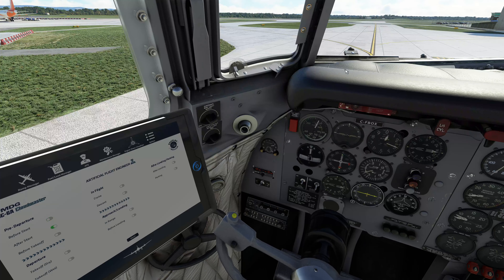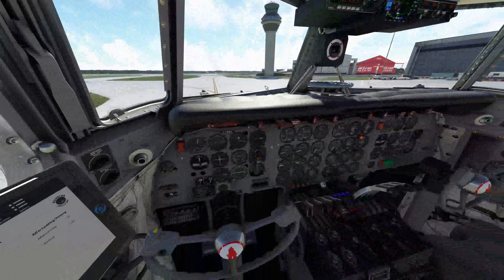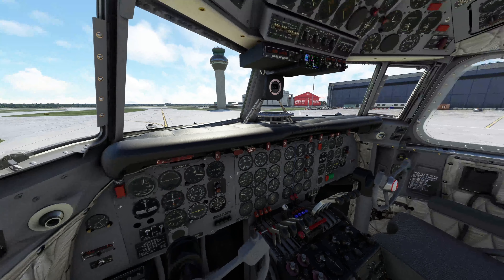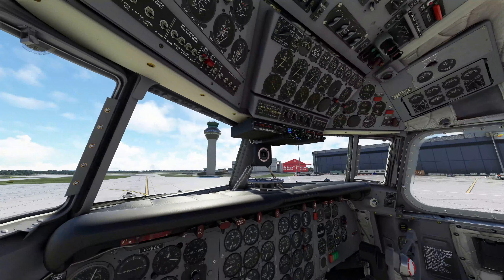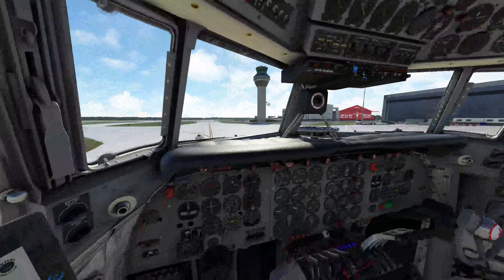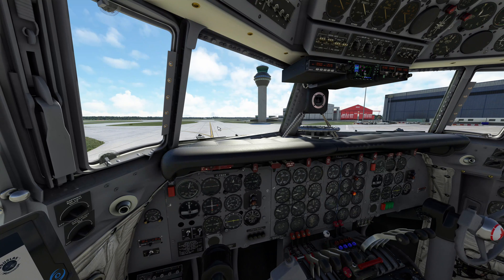After start checklist: start selector and boost pumps off. Battery switch checked. Generators and inverters checked at one. Emergency lights armed. Ground power removed. After start checks complete — we can confirm a good engine start on all four.